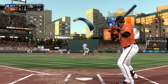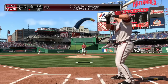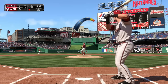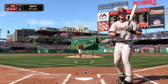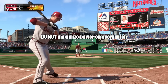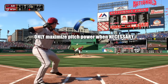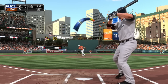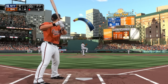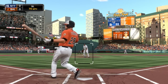At the beginning of an at-bat or when behind in the count, control is essential so as to ensure that your pitches land in the strike zone. In such situations, we can ill afford to get behind in the count or walk the batter, so accuracy is at a premium. Just take a little something off your pitches by releasing the X button before the pitch marker fills the meter. Save the extra heater or movement for when the batter has two strikes or is behind in the count — the increased effectiveness of a power-maximized pitch will increase our odds of preventing solid contact, or that additional velocity and movement may just be enough to strike the batter out.